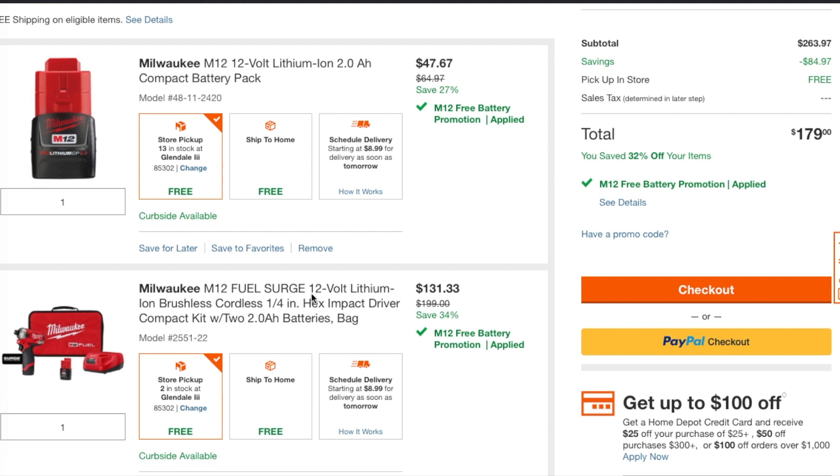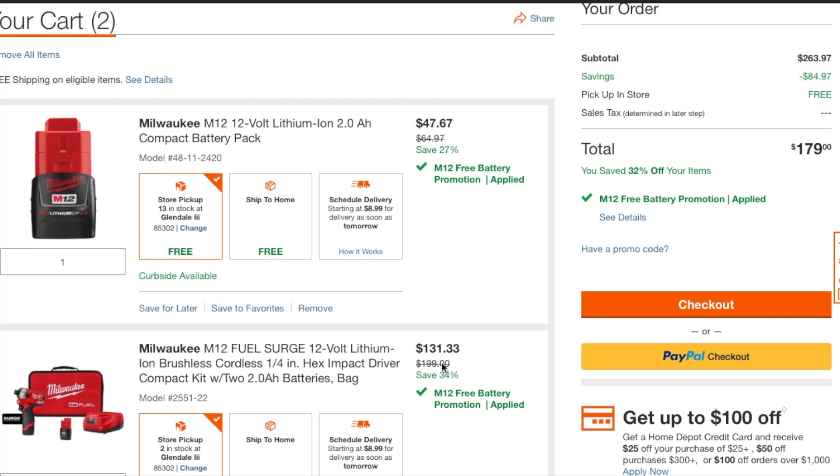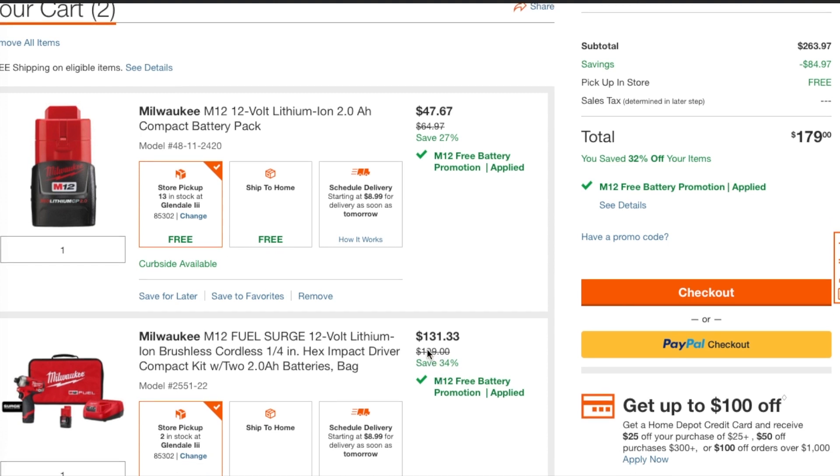So this is the deal here: you got the M12 brushless surge cordless quarter-inch impact driver kit. You got two batteries, a charger, and a bag — these are two amp-hour batteries — for $131. If you add the battery and this to the cart, it'll drop from $189 down to $131.